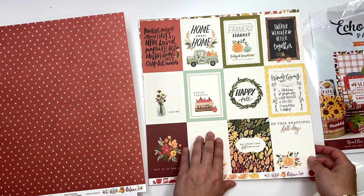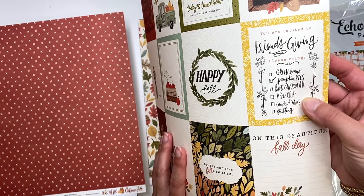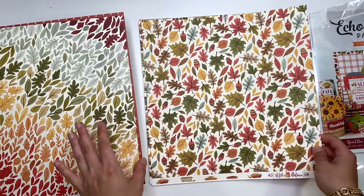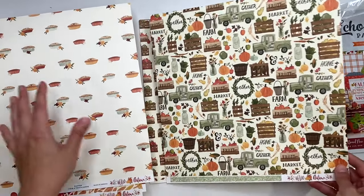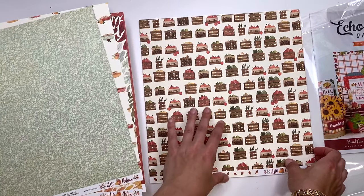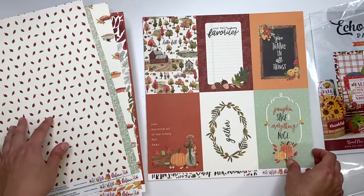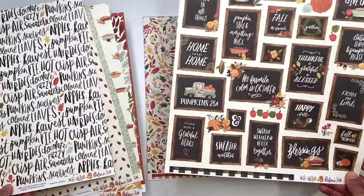You get some cut-apart pumpkins, scarves, colored leaves, apples, harvest - I love that, that's a nice cut-apart. There's a Friendsgiving card where you check off what you're bringing: green beans, pumpkin pies, hot chocolate, apple crisp - that's so cute. Then there's leaves and pies, just a collage of things. I like the back with the greenery - farm fresh goodies and some acorns.